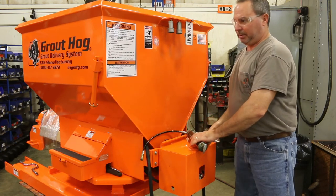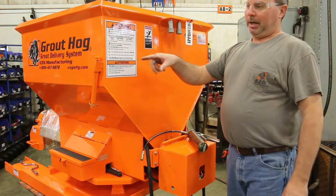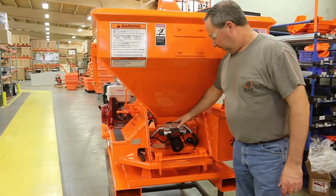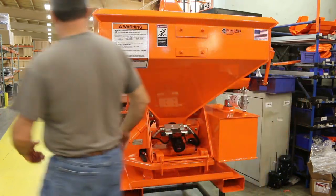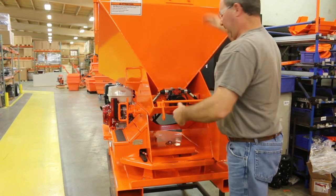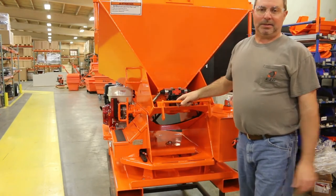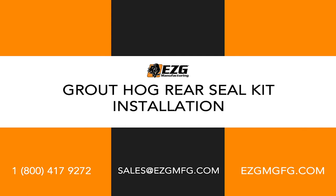The seal kit is the same for most of the Groundhogs. This is a G875 — the GP875 is the same setup. We also have the uphill model, and we have one sitting here. The seal kit is here. There's a guard that covers this, and you have to tilt the machine up into a clean-up position. Then you're doing the same thing — taking the motor plate off with the four bolts, and it's the same way of changing the seal kit on the uphill model.